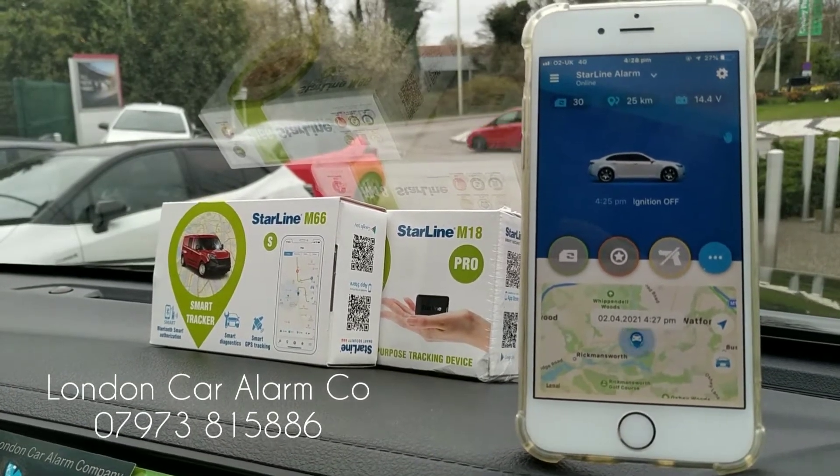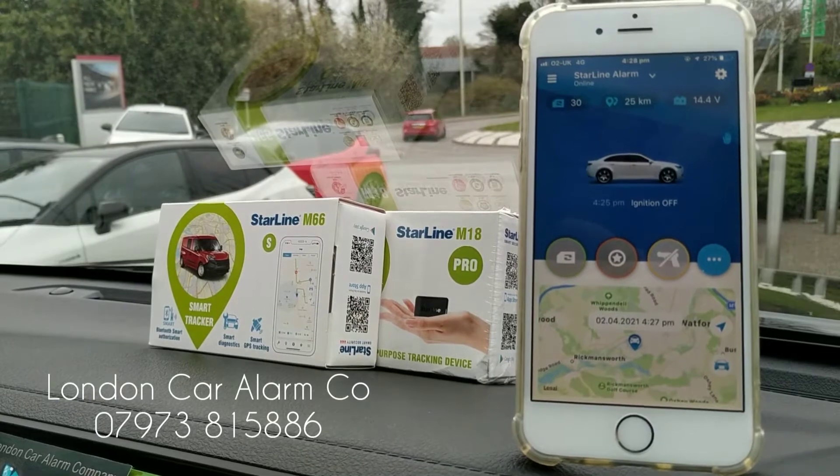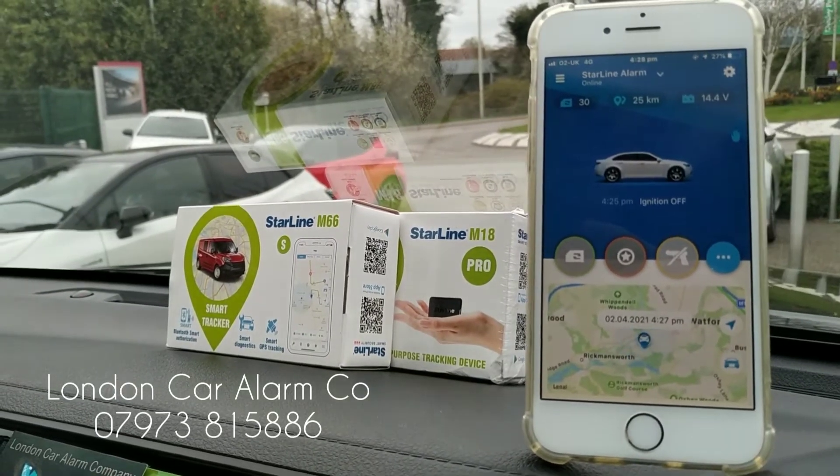Hello and welcome to the London Car Alarm Company. Today we've just fitted a really lovely Starline tracker that's just a little bit more than the average kind of tracker.